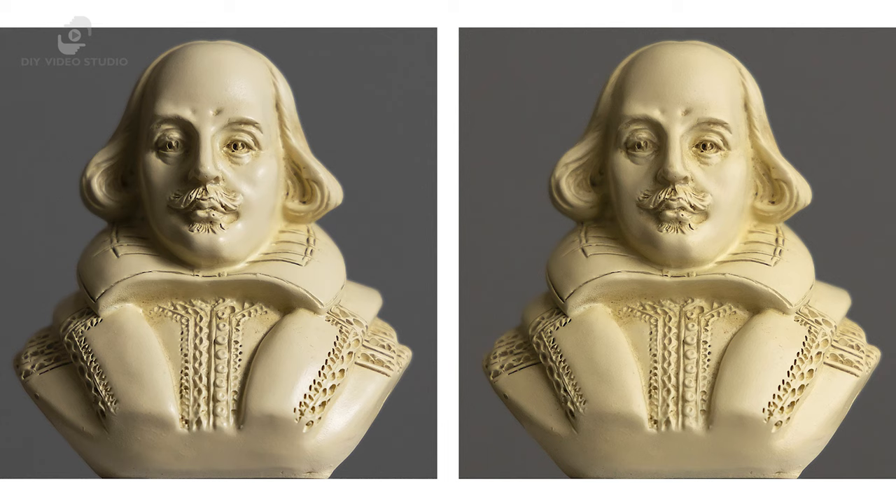You can see the effect of changing the bulb position on a shoot-through umbrella with these two sample shots. The image on the left had the bulb close to the umbrella canopy, so the shadows are harsher with more contrast. The image on the right had the umbrella bulb further back, so the canopy was evenly illuminated. As a result, the shadows are much softer.